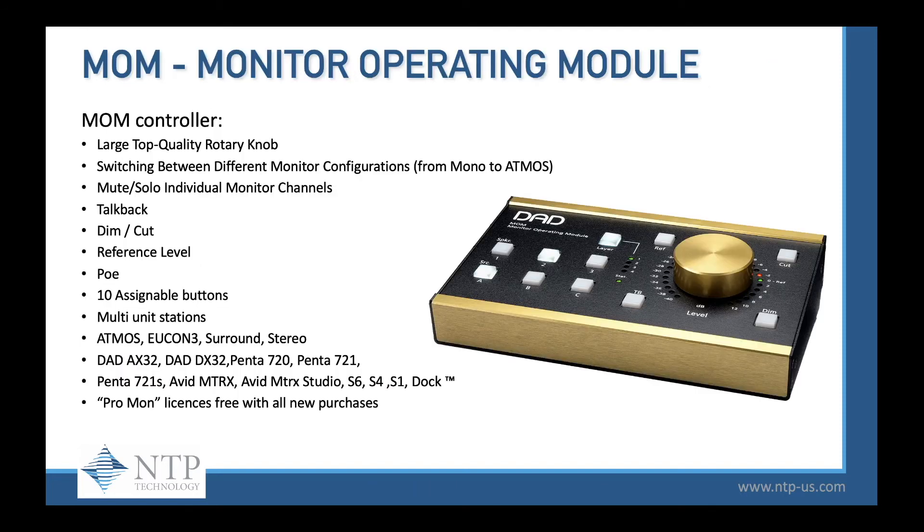If you need monitoring, the Monitor Operation Module is perfect. The MOM has a large top-quality rotary knob so you can switch between monitor configurations from mono to Atmos, mute and solo individual monitor channels, talkback, dim and cut, reference levels, Power over Ethernet, 10 assignable buttons, and multi-unit stations. It works with Atmos, Yukon 3, surround sound, stereo, AX32, DX32, Penta 720, 721, the new 721S series, Avid Matrix, Avid Matrix Studio, S6, S4, S1, and the Dock. The ProMon license is free with all new purchases and lists for $1,200 MSRP.